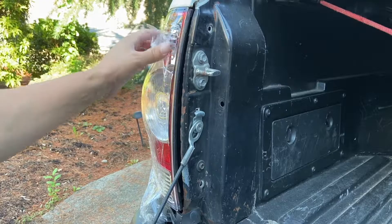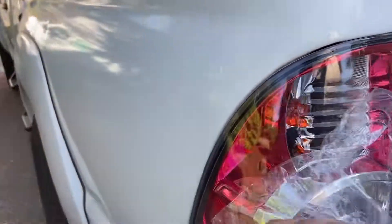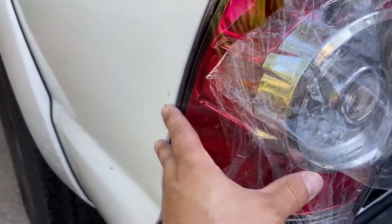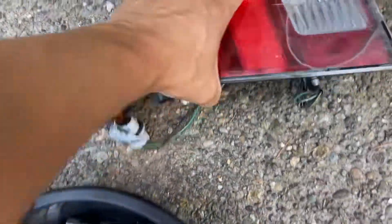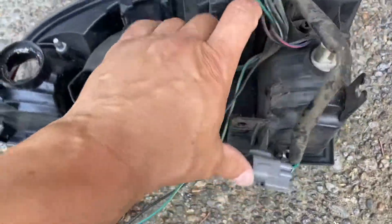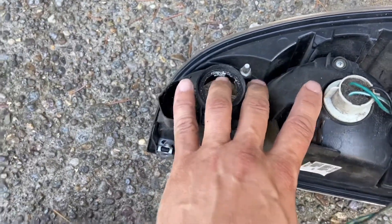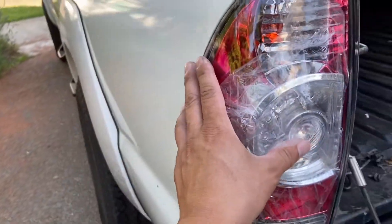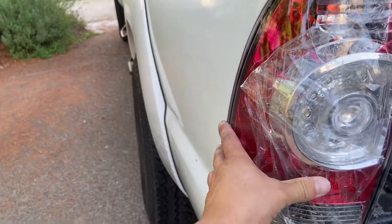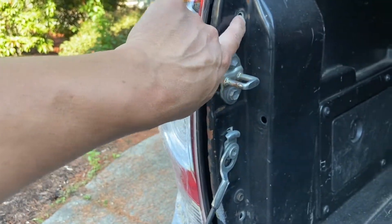Once you install the light, it fits nice and smooth and everything lines up. When installing, there are pins — one here and one on the bottom — make sure they go into their proper spots. Don't force it in; just make sure it seats correctly. Once it's nice and snug, tighten those two bolts — one on top and one on the bottom.